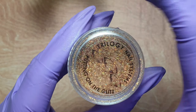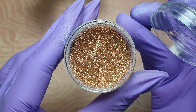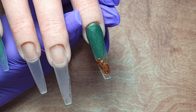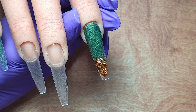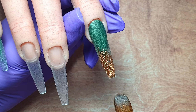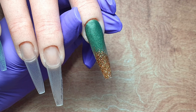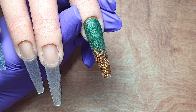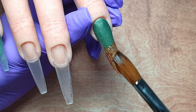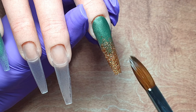Next up I'm going to be coming in with this gorgeous glitter. This is called Valencia Hollow — I'll double check and leave it in the description box below — but it's from Trilogy and it's a beautiful glitter especially for autumn. I've picked that up with a small wet bead of my CJP Crystal Glass, placed it down at the free edge and I'm just feathering it back slightly to fade over that green. This glitter went so well against the green acrylic. I'm working with small wet beads of acrylic and keeping my brush nice and wet with monomer so I'm able to pat and move that acrylic around without it sticking in my brush.